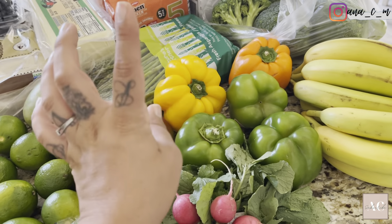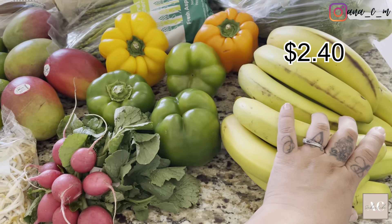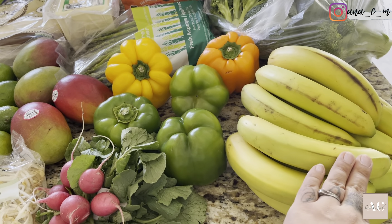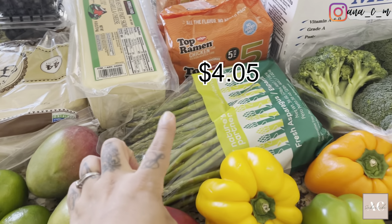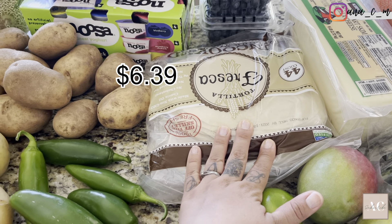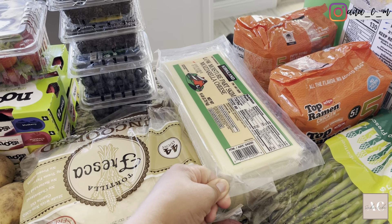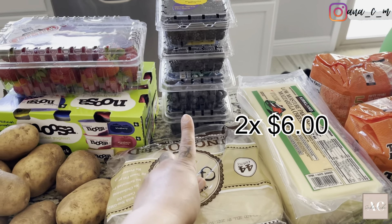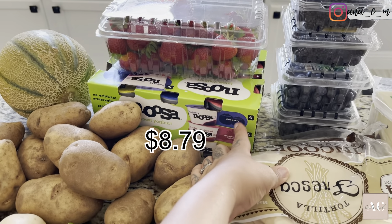I got some jalapeños, some serranos, some limes, some sprouts, and some radishes. I got some mangoes and bell peppers — the green, yellow, and orange. I only get one of each because none of my kids really like bell peppers, but my oldest knows they're really healthy and has been eating them more lately. I got some bananas — not my favorite fruit, but my older kids are exercising more and really need them. Then I got some broccoli and some asparagus.